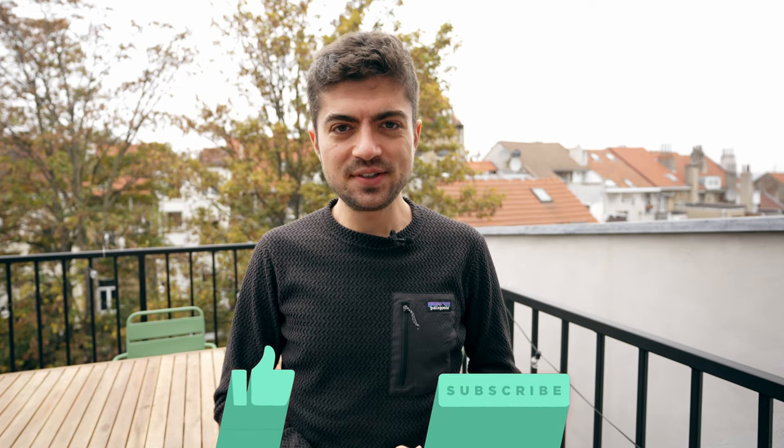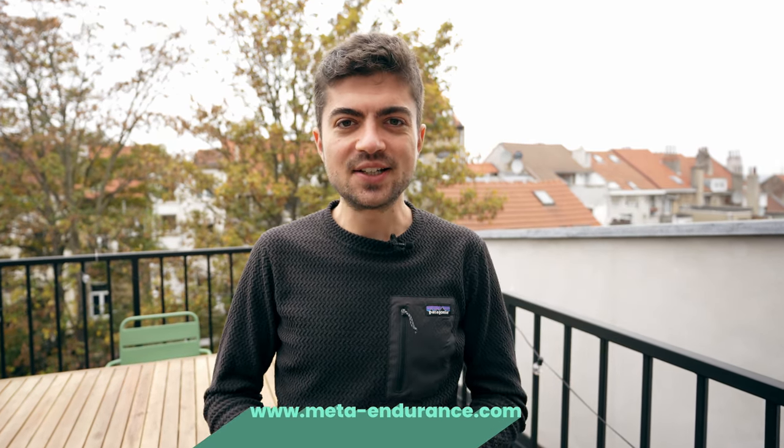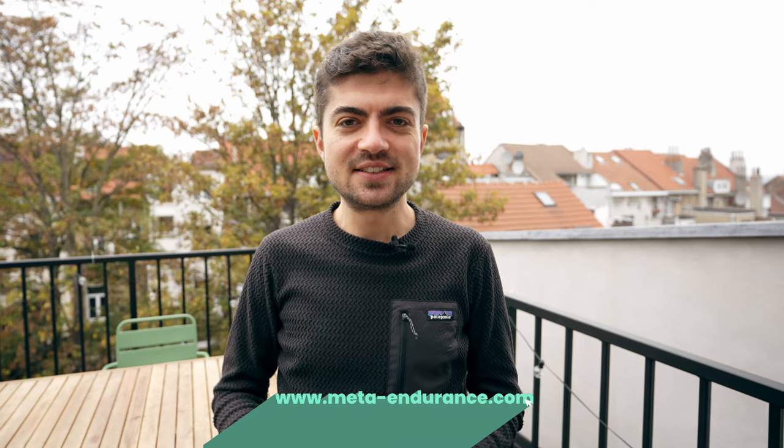Thanks for watching. If you enjoyed this 2023 preview, you can find another one right here, and don't forget to subscribe so you don't miss any content we put out.